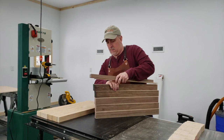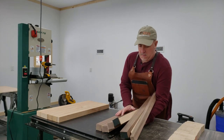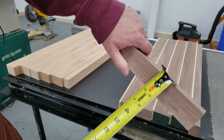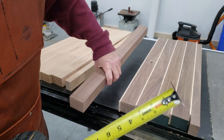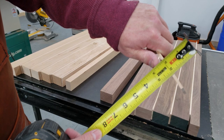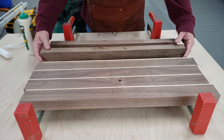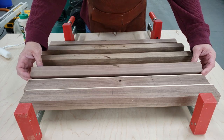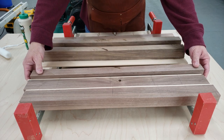Hey guys, welcome back to the shop. This video we're going to be making a couple of brick wall and grain cutting boards. To save time, I already jointed, planed, and cut to size. The boards we're using are going to be inch and a half thick by two inches wide — that is the walnut and the cherry. The grout will be hard maple, and that will be one and a half inches by 3/16.